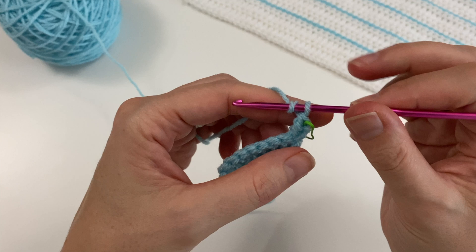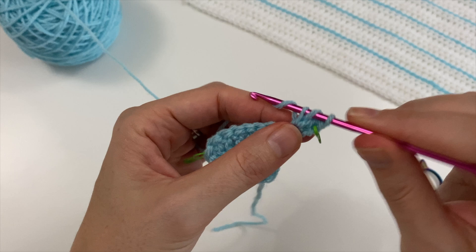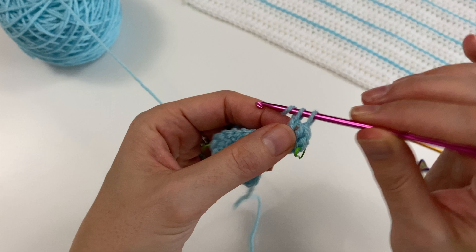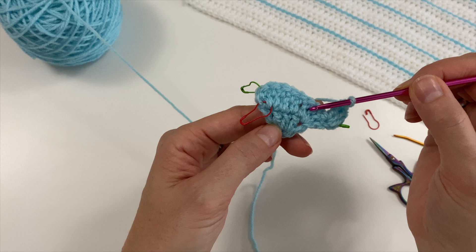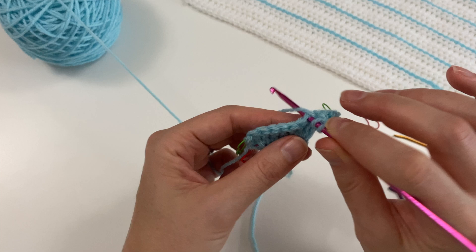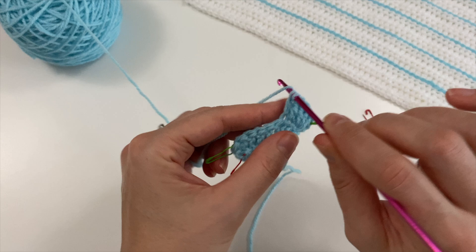One double crochet into that first stitch, a second one and a third one. Now we are just going to be doing our normal double crochets. Below here we just did the three, and now we've got a lot more because we've been adding stitches every row — every row will become longer, adding six stitches each row.